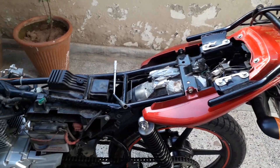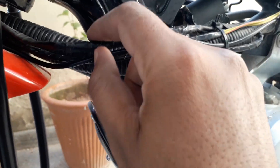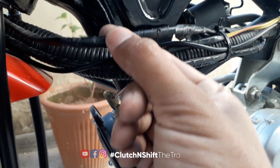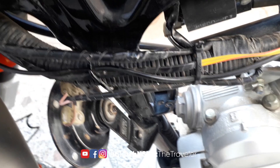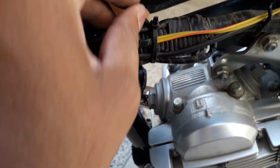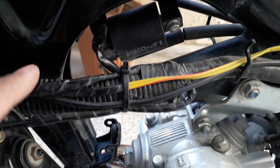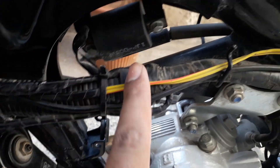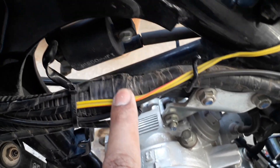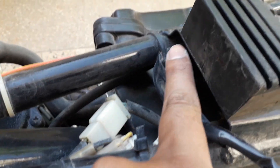Now I have removed the seat, side covers, and the tank. This is the wire which is linked to the kill switch. It is connected here and here. This is the wire I joined. And this is your ignition coil. The kill switch wire runs from the assembly, through the headlight, under the tank, and connects to the ignition coil. You can find the main wire line here — this is where our ignition coil is.